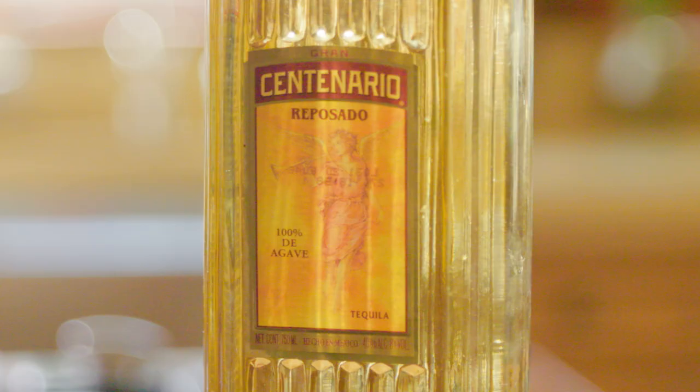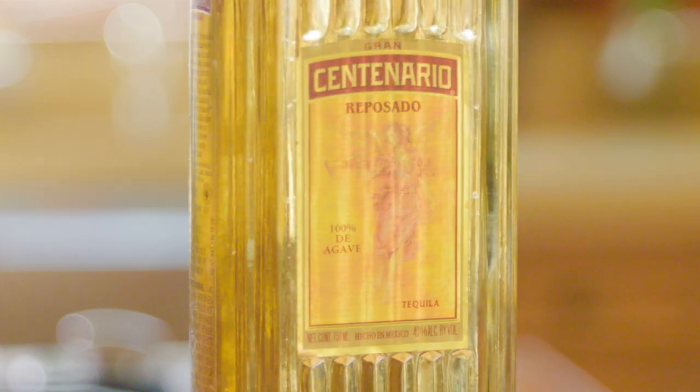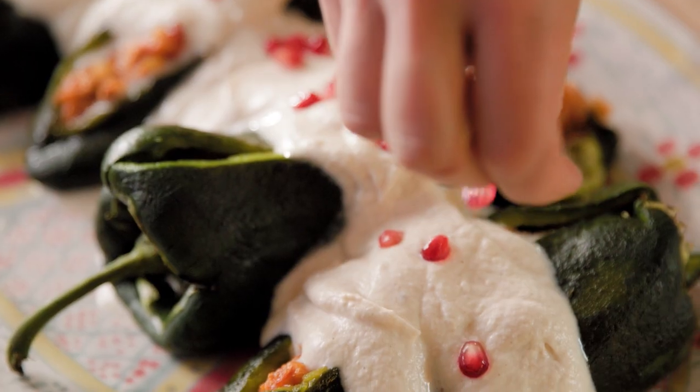We are making a honey ginger margarita with the reposado tequila from Gran Centenario and one of the most timeless, beloved, and iconic of Mexican dishes — the chiles en nogada.